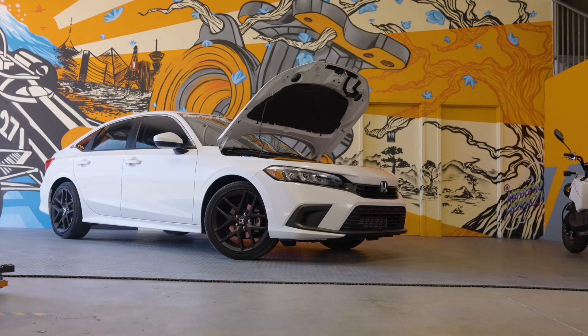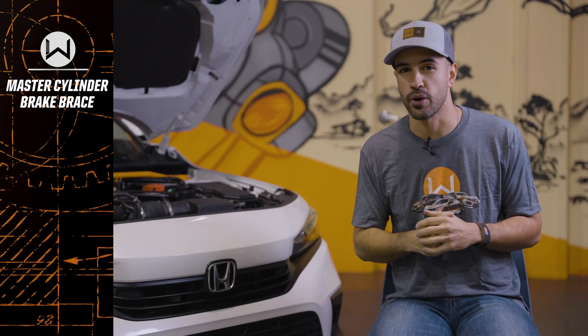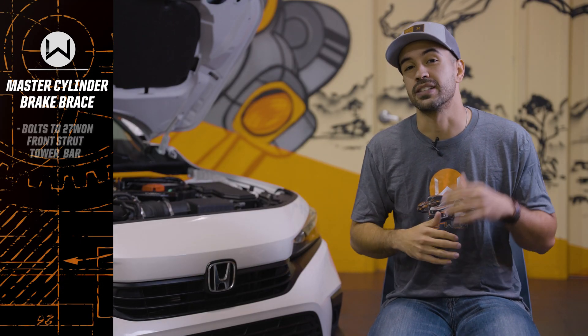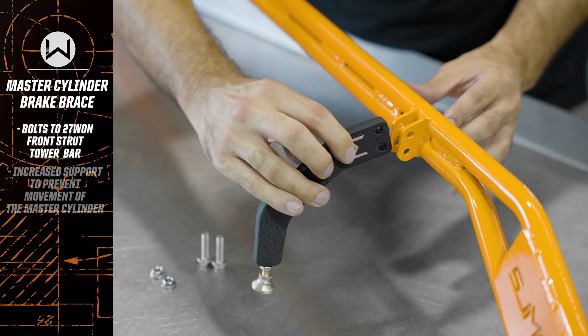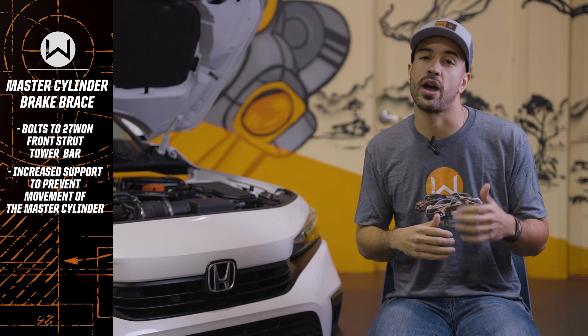You might be wondering: what exactly is a master cylinder brake brace? The master cylinder brake brace is a billet aluminum attachment piece to our front strut tower bar that acts as a rigid support system for your actual master cylinder.